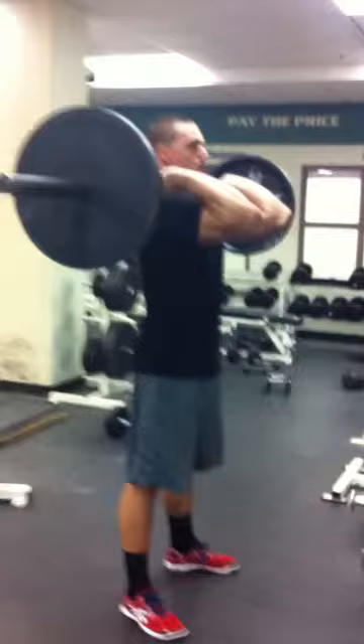Now we're going to take a look at the front squat. As you can see, the athlete's got himself positioned just as he did in the back squat. But now the bar is actually resting just on his shoulders. What you can't really see is his hands are nice and loose — the shoulders are really what's supporting the weight.